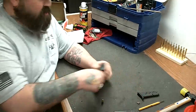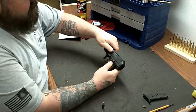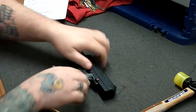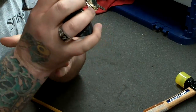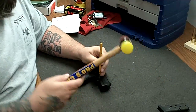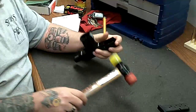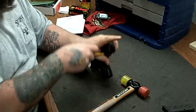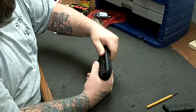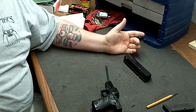First, obviously, take the magazine out and confirm that the weapon is empty. Next, lock the slide back. Grab a punch — about a one-eighth punch. Right here, behind this little red dot, is a pin. Take the punch and a hammer, tap that pin out. There's the pin. Release the slide, bring it back about three-eighths of an inch, push straight up. That's it.